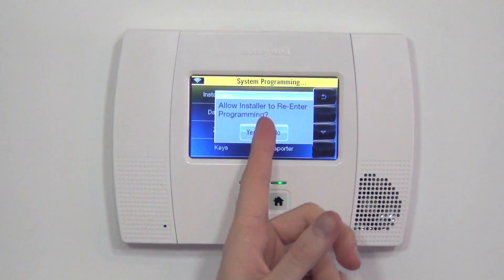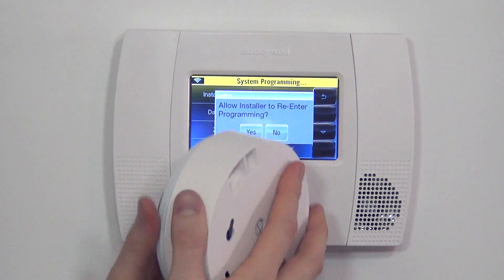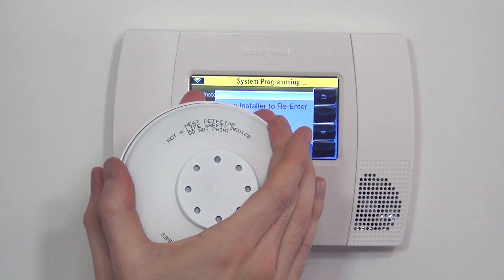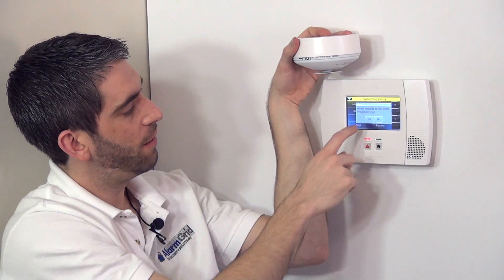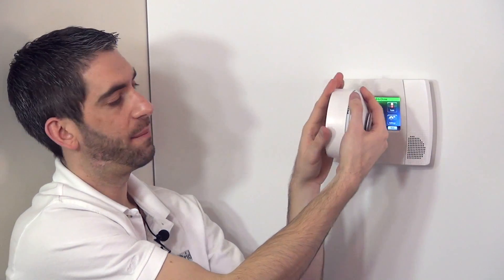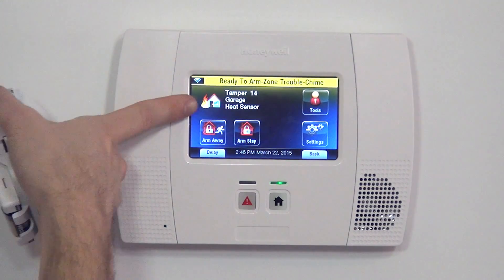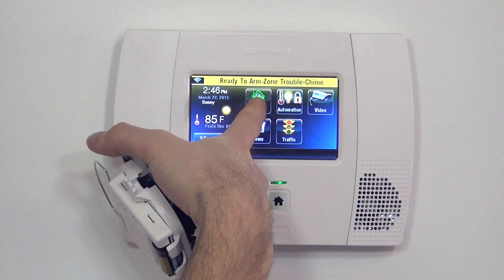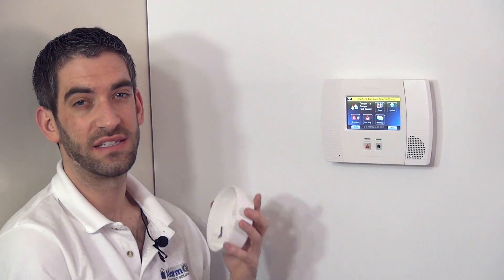Now that all that's set, we can exit to the home screen. Before finalizing, I'm going to close up my sensor so I don't have a tamper trouble when coming out of programming. Installing the sensor is a slight clockwise twist that locks it into place. To verify it works, we can cause a tamper by twisting counterclockwise — the panel will start to beep and cause a tamper trouble. At the top you can see it says tamper — tamper 14 garage heat sensor with an indication of fire. That means someone is messing with our sensor in the garage. By closing it up and disarming the system, it clears the tamper.